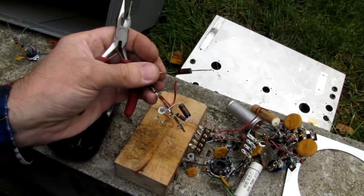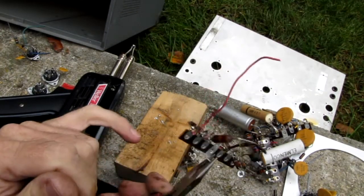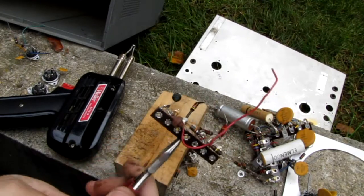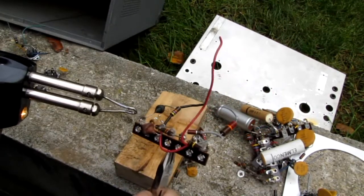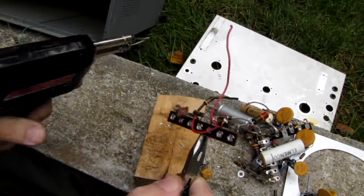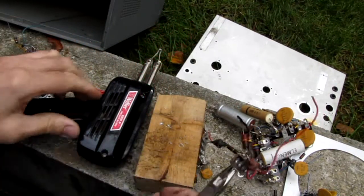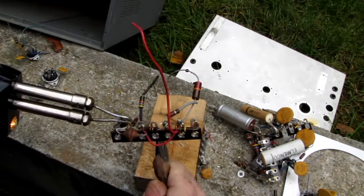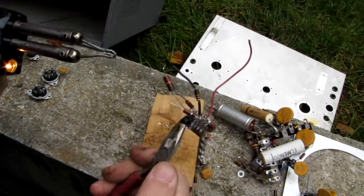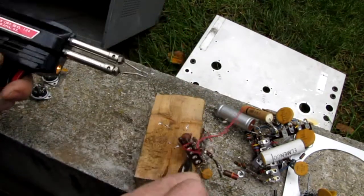One more component I want to go after — we have a couple of chokes here, one here and one here, and we're going to carefully remove those. Chokes are not really easy to come by unless you buy them online, and we can save these two components. We're going to use the same strike-it-on-the-block-of-wood technique. I can unwrap that with a pair of pliers fairly easily now, and I'll do the same with the next two terminals. We're going to be using these components very soon on the test bench.